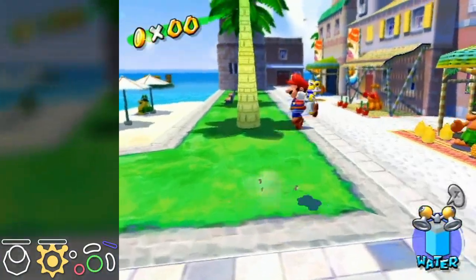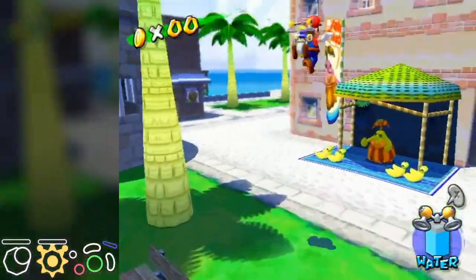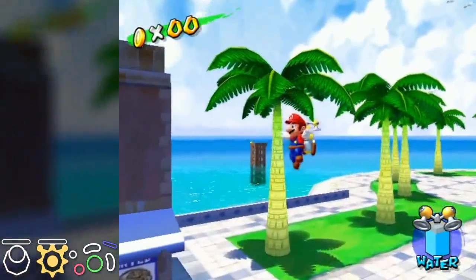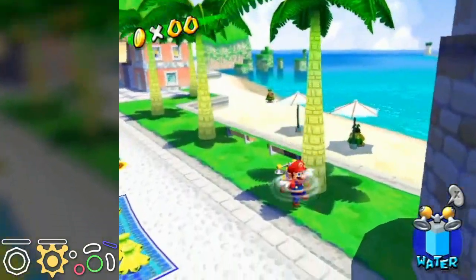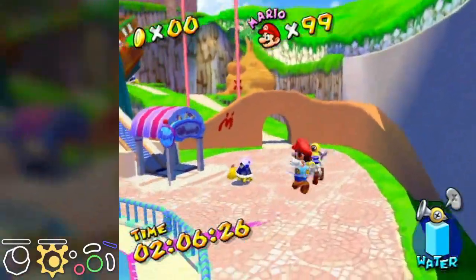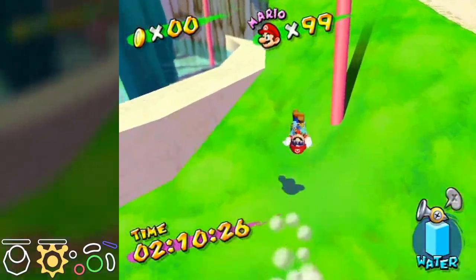Spin jumping is very useful and should not be ignored when speedrunning this game. It's very easy to control the direction of the spin jump, and you can do it straight after jumping — even just spinning mid-air can be useful. There are three kinds of spin jumps: regular spin jumps, buffered spin jumps, and momentum spin jumps.